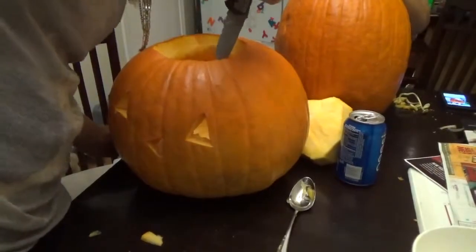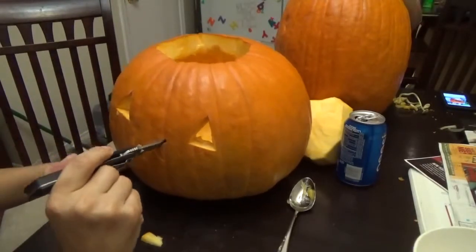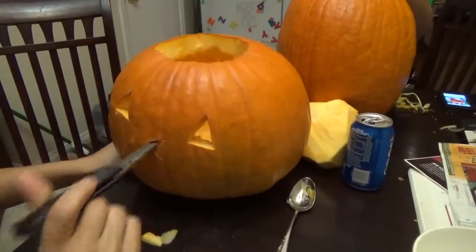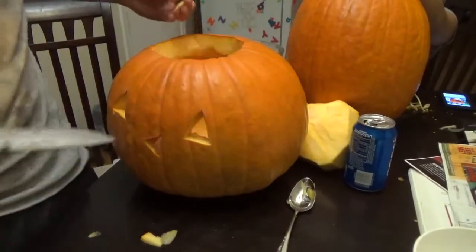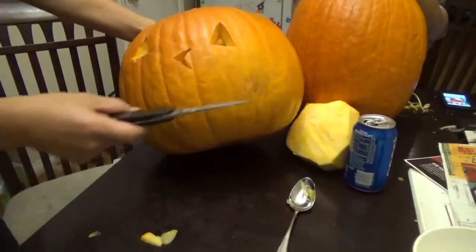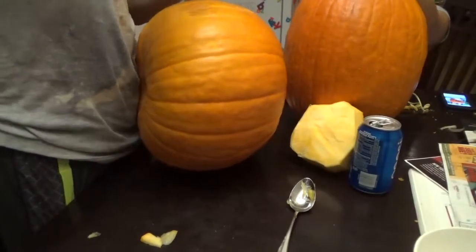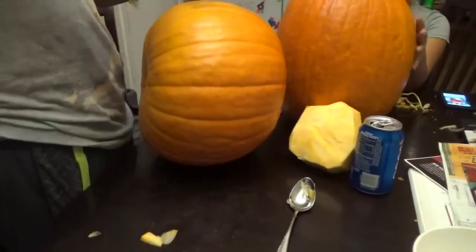I just want to grab the blade. You want to grab the blade? That's the smartest thing you could have done. Okay, we got a weird nose. No, I'm already on the mouth. I just barely finished this test — I'm not even finished yet.